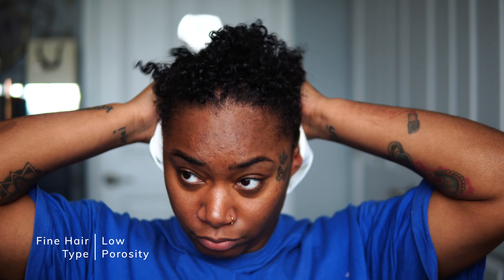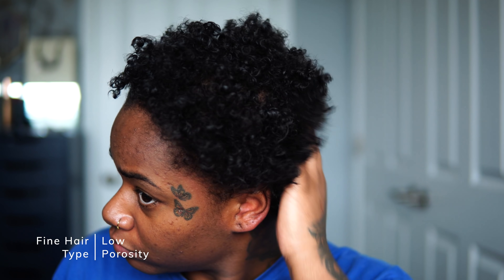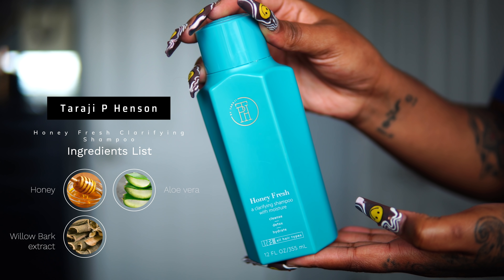The first thing you would need to do is obviously start with some wet hair. My hair is a fine hair type and I do have low porosity hair. You want to definitely figure out your hair porosity first because that will determine what products you're going to be using in the future.